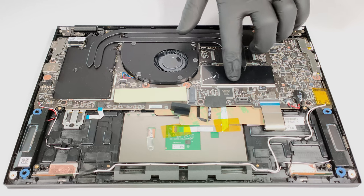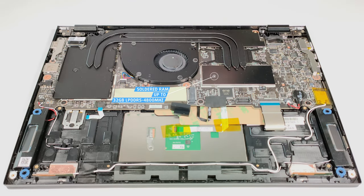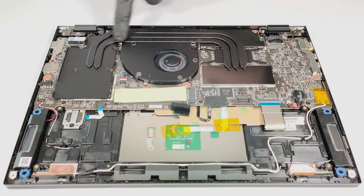The memory is soldered, but the maximum amount is 32 gigabytes of LPDDR5 4,800 megahertz memory, which is plenty. The cooling solution has one fan and three heat pipes.